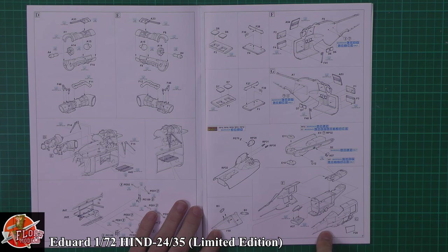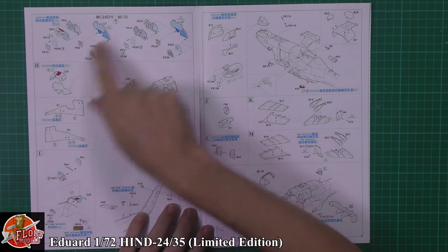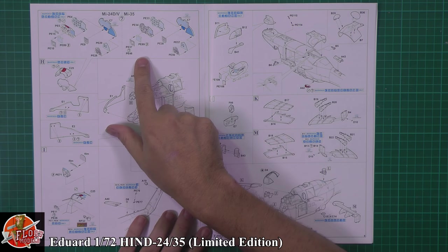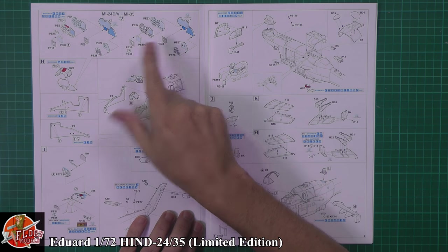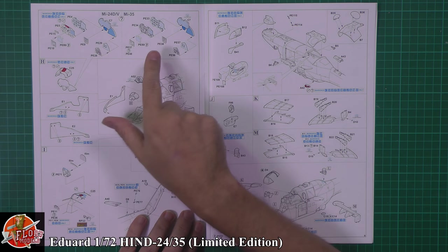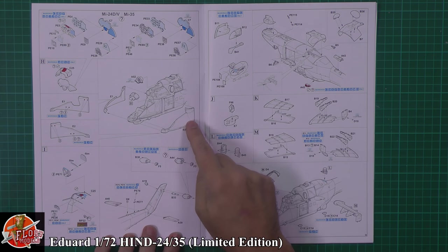All of those internals being put in - we've got the actual cabin area, the crew compartment, and even the rear stowage area as well, all being put in. Ready to get the fuselage halves together. Moving on further forward - more photo etch, beautiful full colour detail instrument panels for the cockpit. Making sure you're doing which version - you've got the MI-24 or the MI-35 - depending on which version or marking options you're going with.